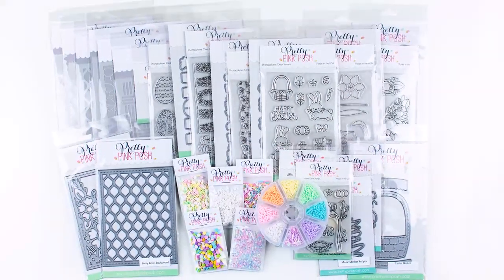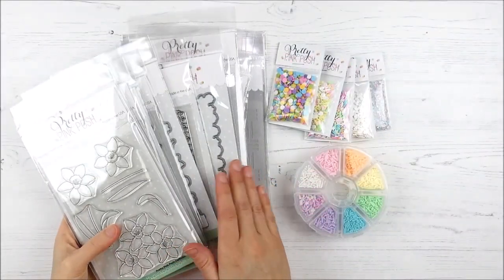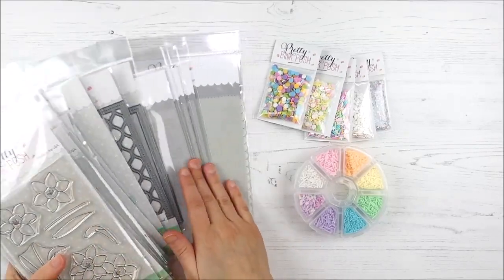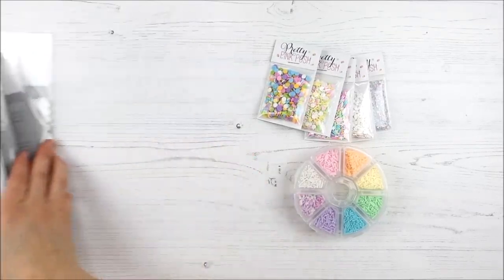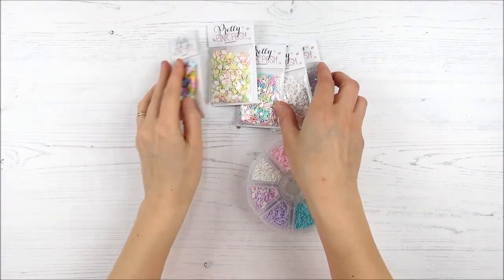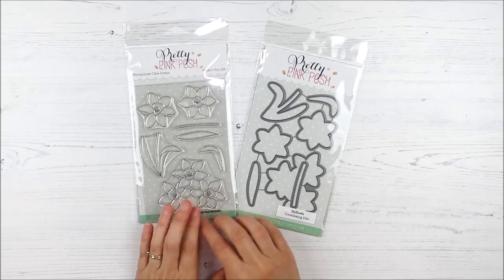Hello, this is Heather Hoffman and I'm here with a look at the brand new Pretty Pink Posh Spring release for March. There is a total of seven stamp sets with coordinating dies, five freestanding dies, and six stencil sets — a couple of them are layering as well. And then we have five fun new embellishment packs and another fun exclusive embellishment wheel. So let's take a closer look at each of these stamp sets.